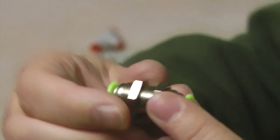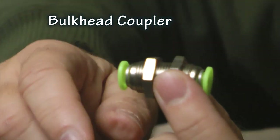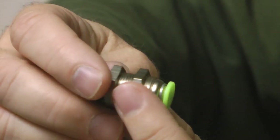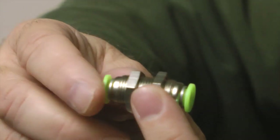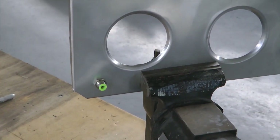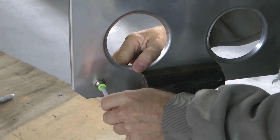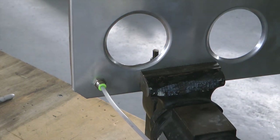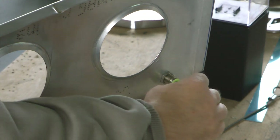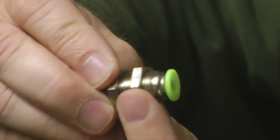I really like this bulkhead fitting for the pitot/static line. Imagine if you wanted to be able to remove a wing and disconnect the pitot and static lines — you'd attach this to the body of the aircraft or to the innermost wing rib, whichever is most appropriate. One line goes to your pitot port on the wing, the other end goes to the aircraft, and any time you want to disconnect the wing you simply pull the plastic tubing out from either end by pulling the collar back.